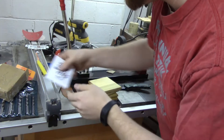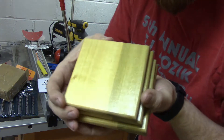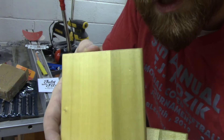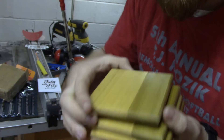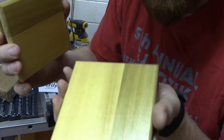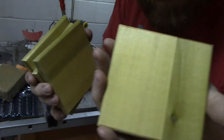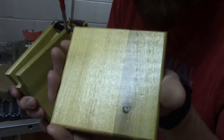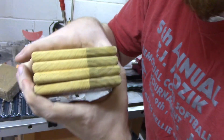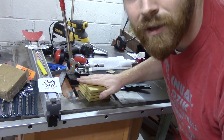I'll definitely add that to my collection. These reclaimed poplar coasters look awesome. I picked them because they were made out of poplar, but I also picked them because they were made out of reclaimed school desks. Both myself and my wife are teachers, so I thought that was really cool. Thank you, Howie — those are awesome. I'm super excited for those.